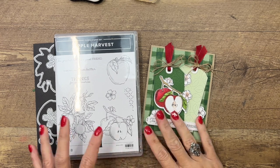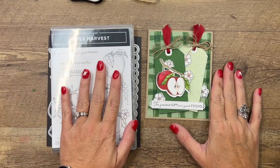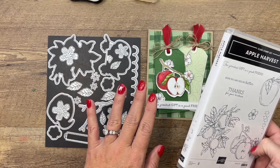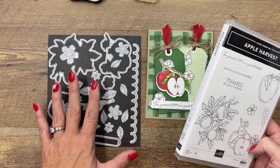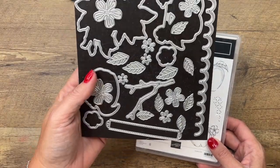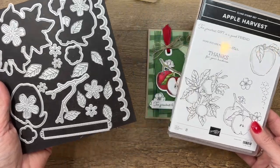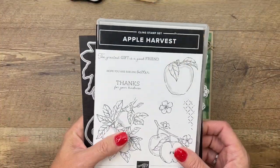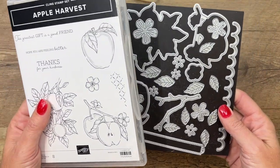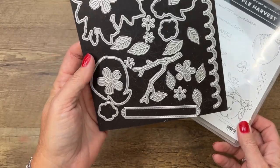Hey everybody, Erica Sirwin here from Pink Buckery Designs. I've got a cute little card for you, perfect for September, featuring the Apple Harvest stamp set and the new Perfect Partners dies. This month Stampin' Up! has introduced six different sets of dies that coordinate with stamp sets that don't have dies. Here is one of them - the Apple Blossom dies - and there are so many in this set.